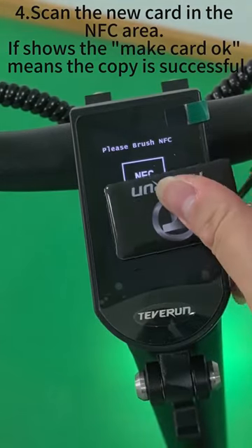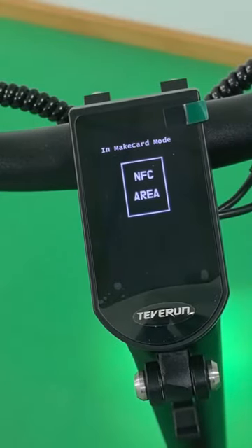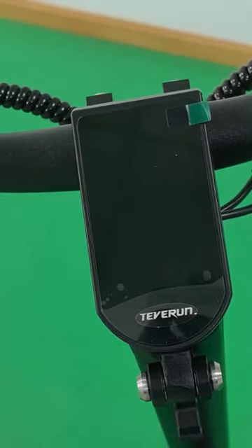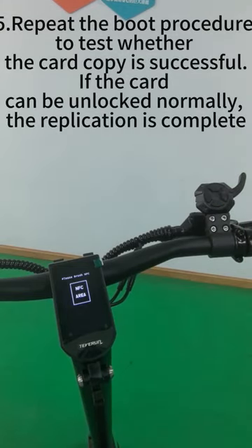Step four: scan the new card in the NFC area. If it shows 'make card okay,' the copy is successful. Step five: repeat the boot procedure to test whether the card copy is successful.